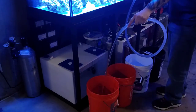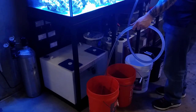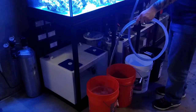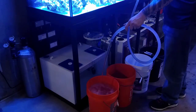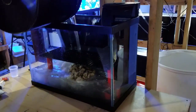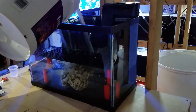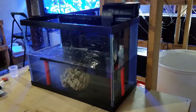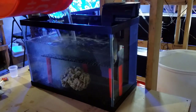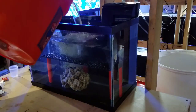Once everything was in the tank — the heater, filtration, rock, and frag rack — I went ahead and got some water from the 300-gallon display to jump-start the beneficial bacteria. This rock has been cured for three months, so I'm not worried about excess detritus or nutrient issues; it simply needs to be repopulated with beneficial bacteria. I did a 20-gallon water change on the 300-gallon reef and poured all of that into this tank. I then waited several days before adding coral — just zoanthids first, since they're easy and can handle any fluctuations early on while the bacteria speeds up.